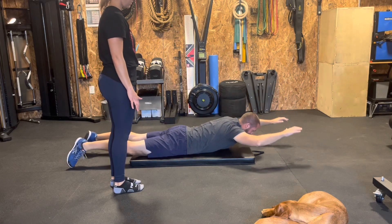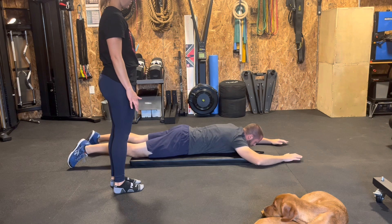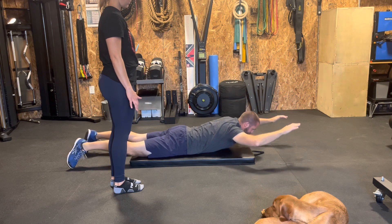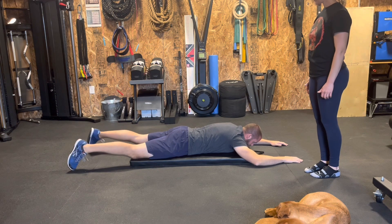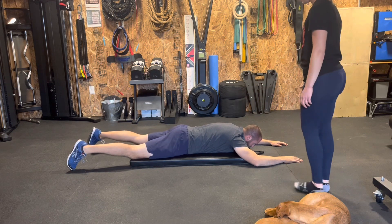We'll be working on Superman progressions today. The first variation is raising the top half of your body. The second variation is only lifting your legs.